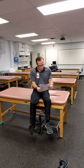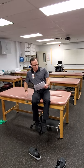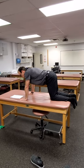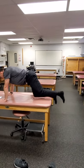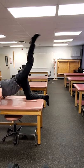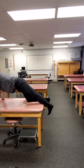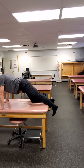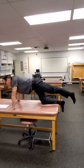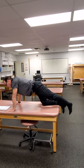Quadruped hip extension — on all fours like the fire hydrant position. You can do it with or without resistance. Typically extend the knee and then just come up and back down smoothly, avoiding excessive lumbar lordosis. Sometimes people let the knee flex and then extend back out — that's more of a donkey kick. If you're really just trying to get hip extension, you can keep it simple and just do it straight.